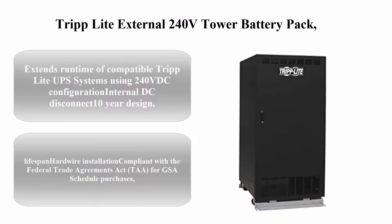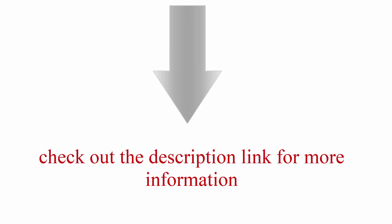Top five: Tripp Lite external 240V tower battery pack for select Tripp Lite UPS systems, BP240V400. Extends runtime of compatible Tripp Lite UPS systems using 240V DC configuration, internal DC disconnect, 10-year design lifespan, hardwire installation, compliant with the Federal Trade Agreements Act (TAA) for GSA schedule purchases. Check out the description link for more information.